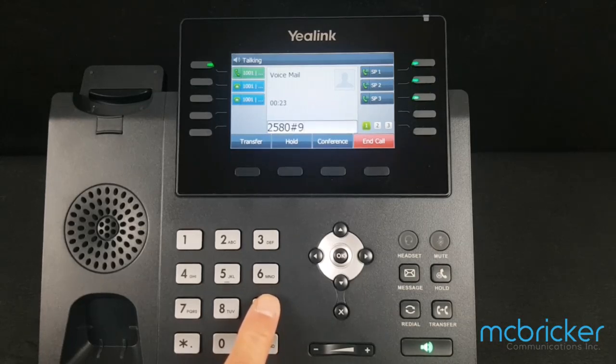To play messages, press star. To change your profile status, press 1. To dial a number, press 3. To delete all red messages, press 4. To change your self-identification message, press 5. To play mailbox information, press 6.